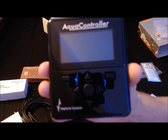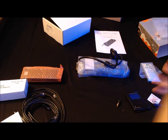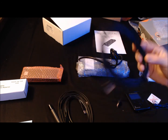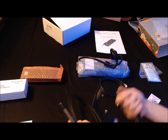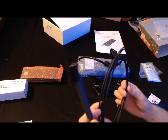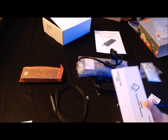Here's the controller. Over here we've got what looks like the ethernet cable. I think this one connects via USB to the energy bar. This looks like the temperature probe, and this one here is the pH probe.